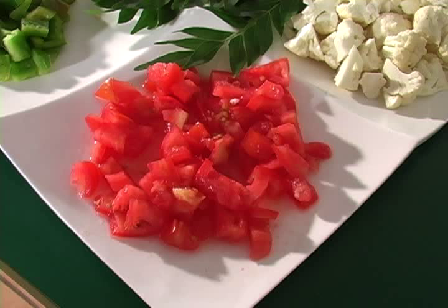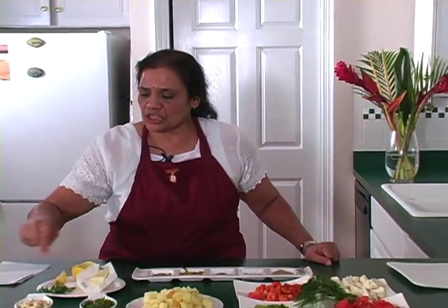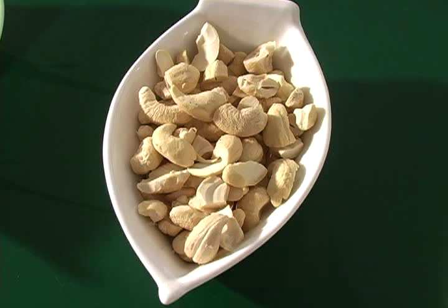Here I have cut-up cauliflower, all about the same size. I have tomatoes cut up the same size as well. And this is my favorite herb — curry leaves — we use these a lot in Indian cooking. I also have fresh cut-up cilantro for garnish, and I like cashew nuts especially in this curry.